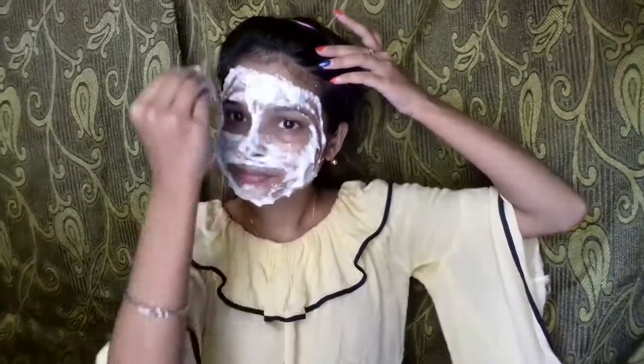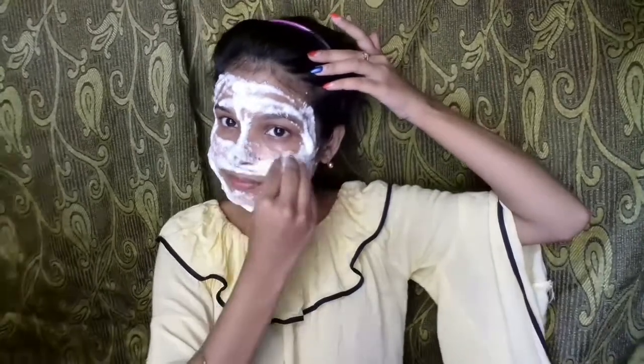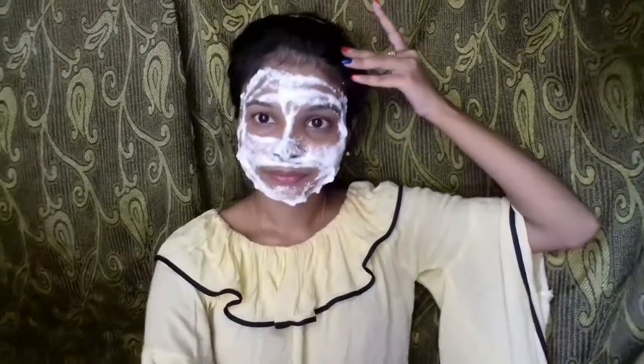I have used sugar because it contains glycolic acid, which is very good for the skin. The sugar will also help tighten the skin and the pores.